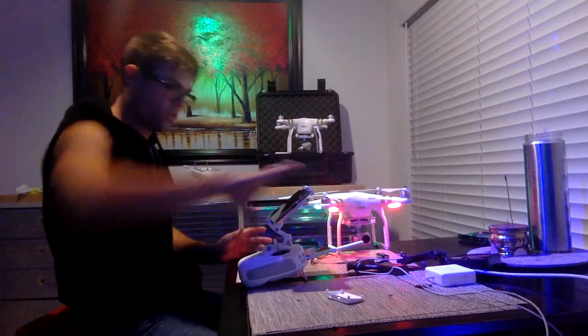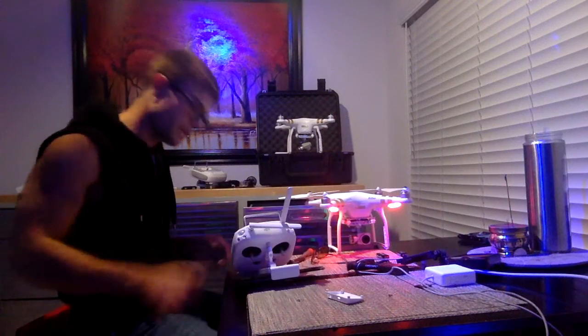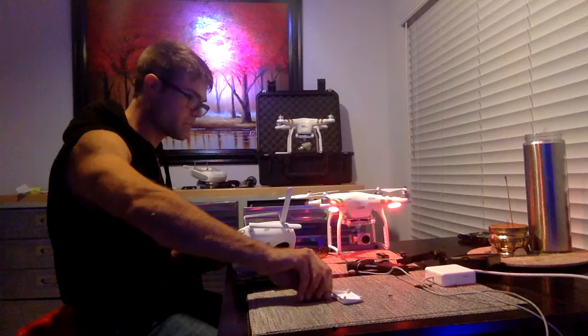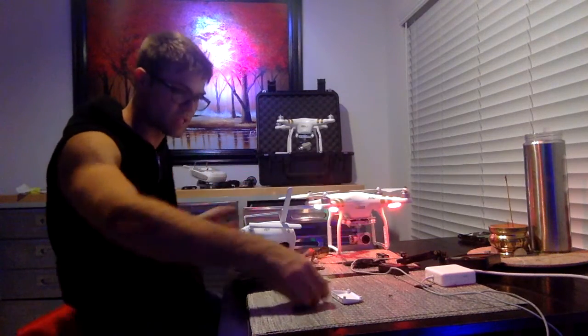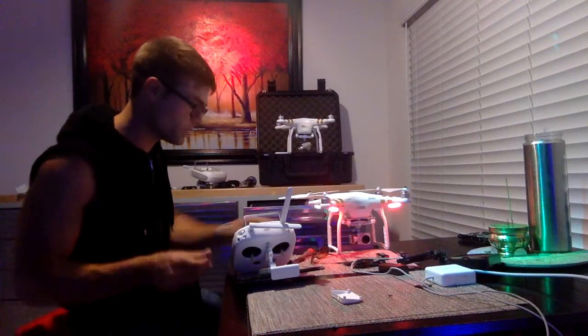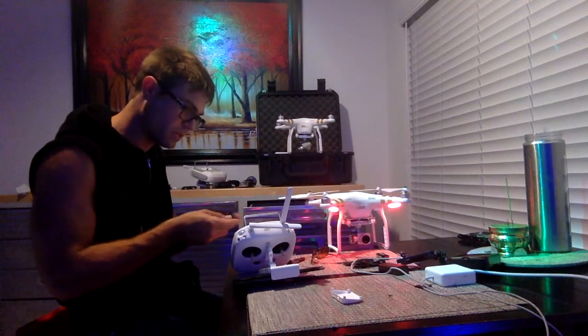Brand spanking new — I'm selling this one if anyone wants to buy it, because I want the Phantom 4. Even though there are lots of improvements, the Phantom 3 is a really solid device for the money. I'm going to have to move this module again when I get the Phantom 4. Hopefully it's compatible — it looks like the controller is the same. I cannot tell any difference between the Phantom 3 and Phantom 4 controller, but I don't see it listed as compatible, so I have to double-check that.